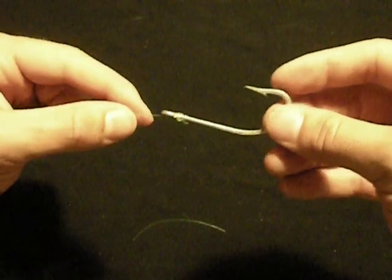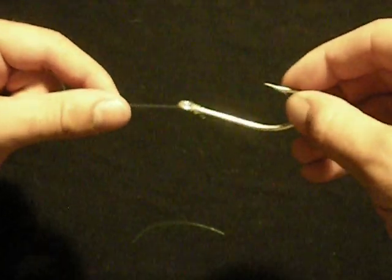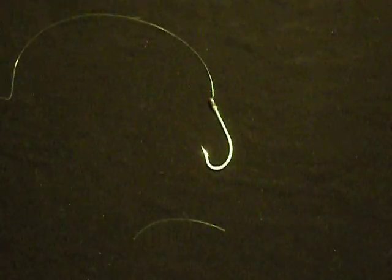Alright, I hope that helps out. Check out the next video — I'm going to show you how to tie a uni knot to use it in line with the next knot so you can tie two hooks in a line. Thanks for watching, y'all have a great one.